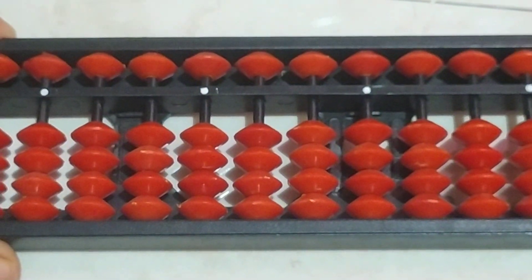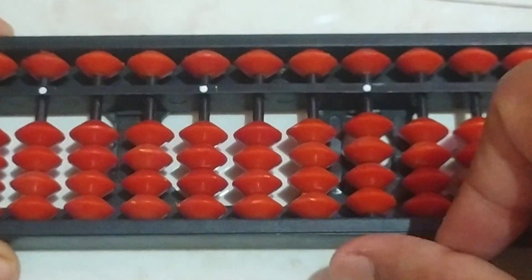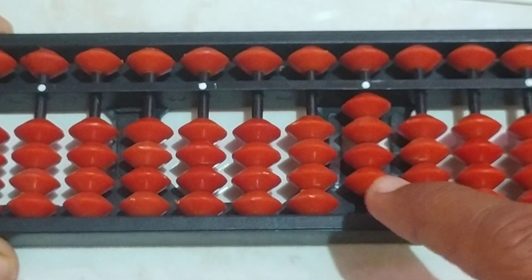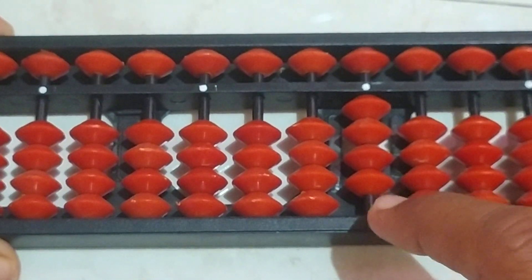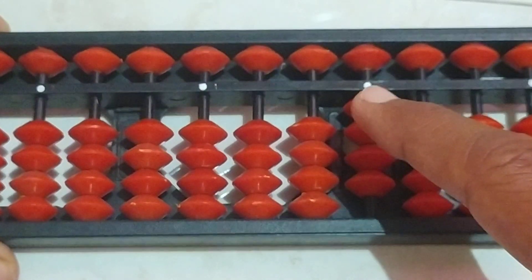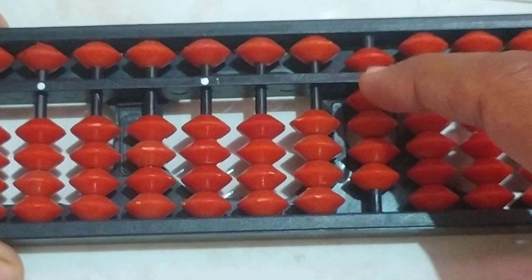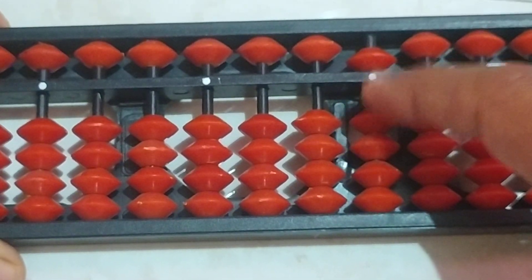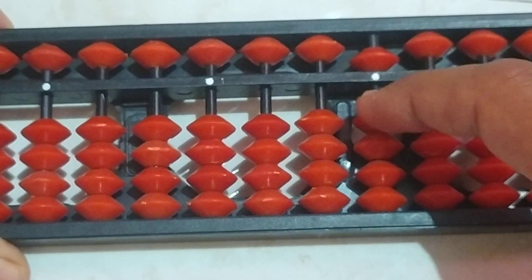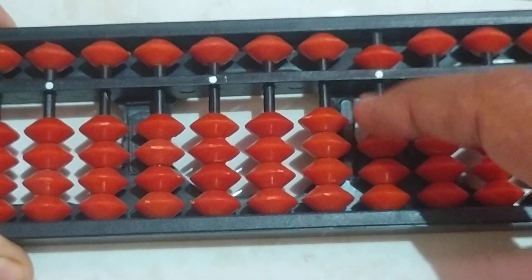Now let us see how to add 4 plus 1. We have to add 4 here — 1, 2, 3, 4 — 4 bits are here. For 4 plus 1, to add 1, again we have to use the formula: add 5 and subtract 4. Now the answer is 5.